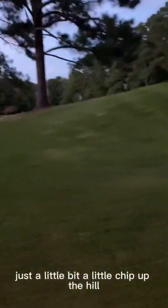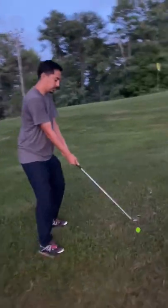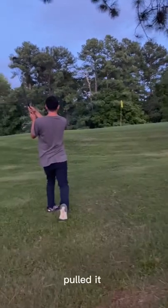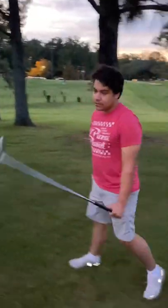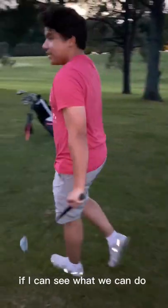Good stuff, tone it back. This is my second shot — just a little chip up the hill. Using the pitching wedge again, I'm just gonna do a little tiny bump and run, see what we can do.